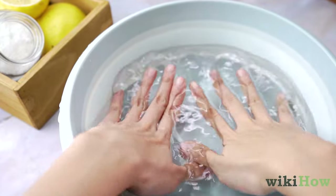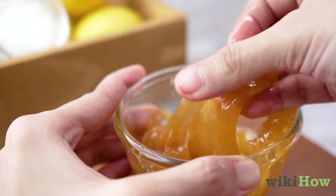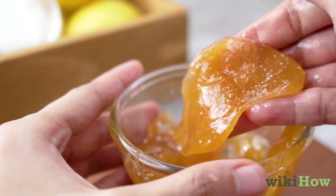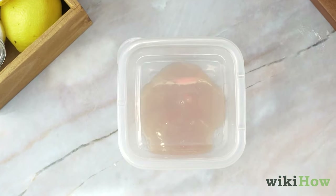Finally, wet your hands with water so the sugar wax doesn't stick to them and knead the wax with your fingers until it turns opaque. Use your sugar wax right away or store it in a plastic container to use later.